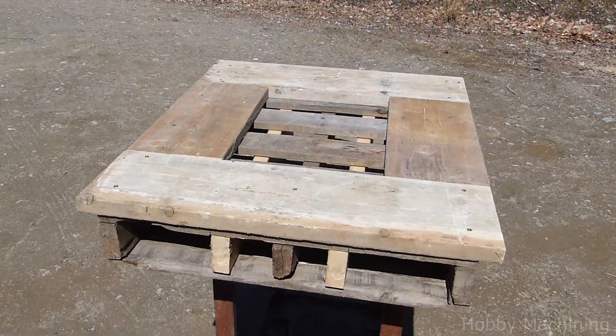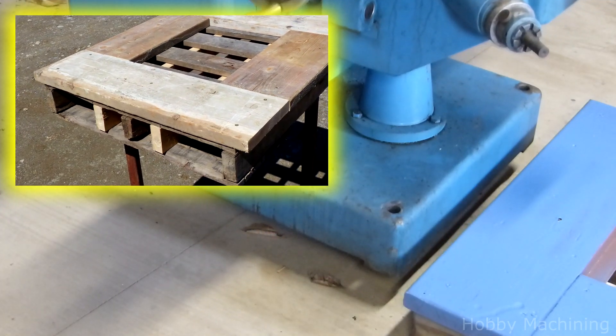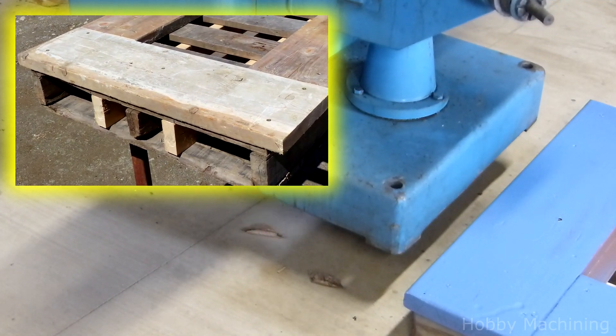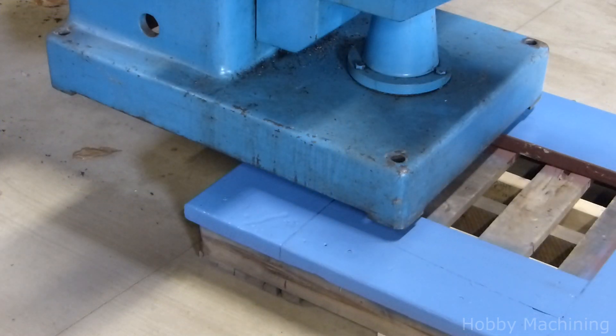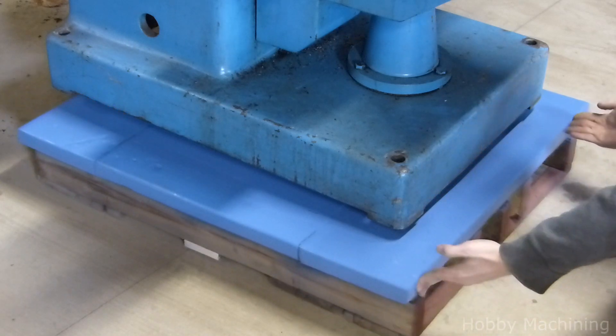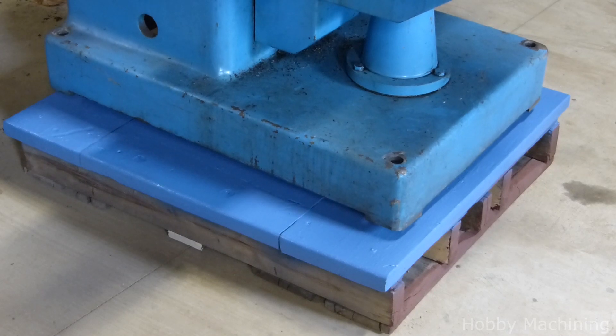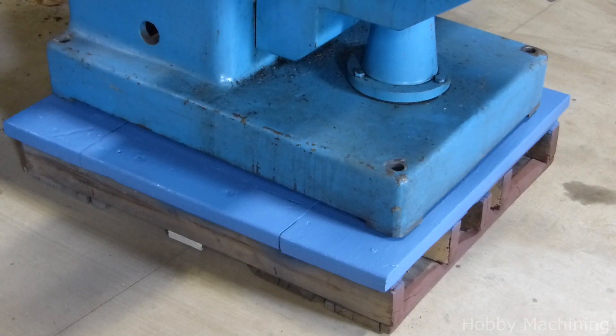I chose a small hardwood pallet and then reinforced it with some additional lumber inside, and I made a bed of 2x12s on top for a nice, rugged surface. I painted it just to make the cleanup and wipe-down a little easier. The milling machine will live on this pallet because otherwise I'd have no means of moving it around.